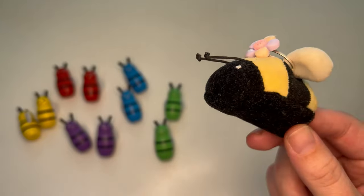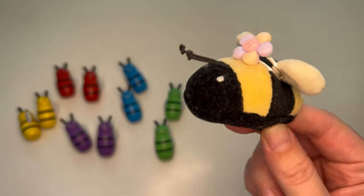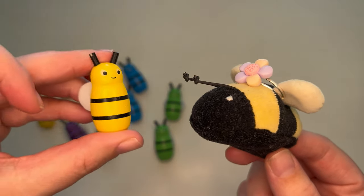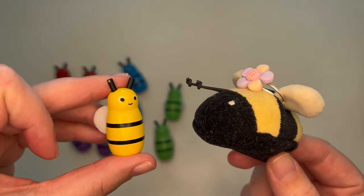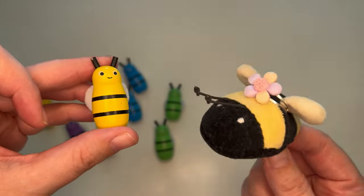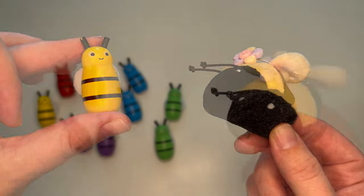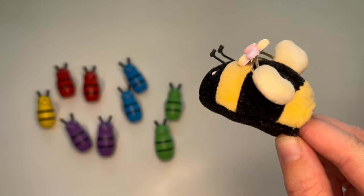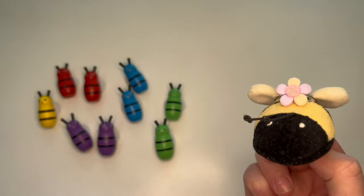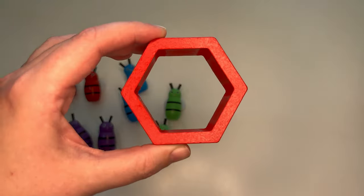Wow, look at that — all my worker bee friends are here to help! Thanks for coming. No problem, I'm feeling antsy to get started on the new beehive since winter is almost here. Then let's get started right away! Okay, worker bees, time to earn your wings — get started in three, two, one, go!